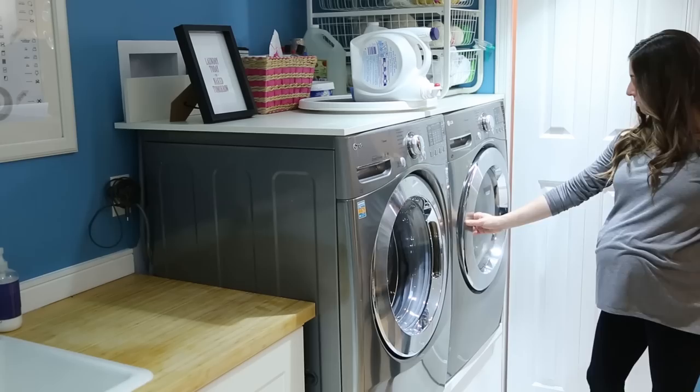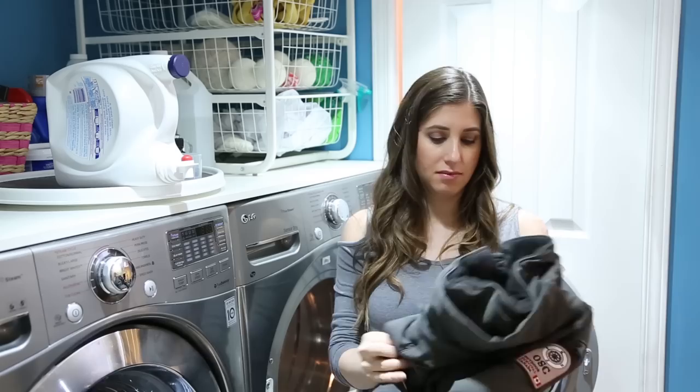Tumble dry on low heat, and you might need to do this for an hour or an hour and a half. When the buzzer goes off, check to see if all the moisture has come out. You can hold it up to your mouth, do a little breathe-in, and see if you get any moisture coming out of the jacket. If you do, it means you still have more tumble drying to do; if you don't, your jacket is done.